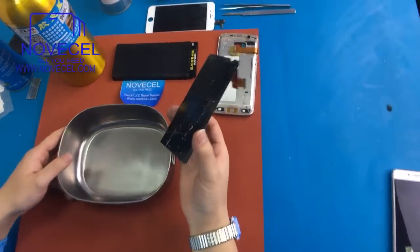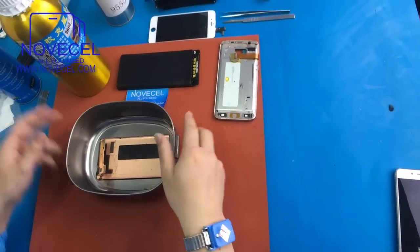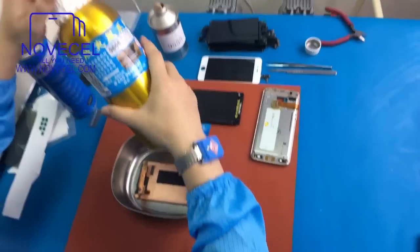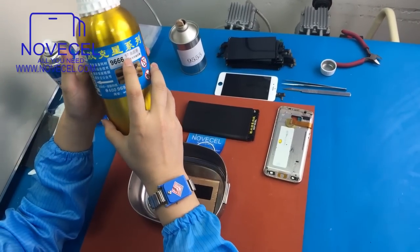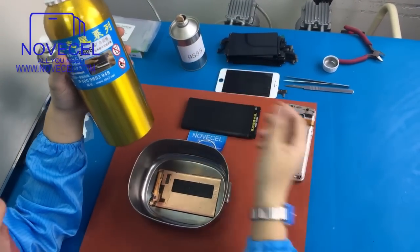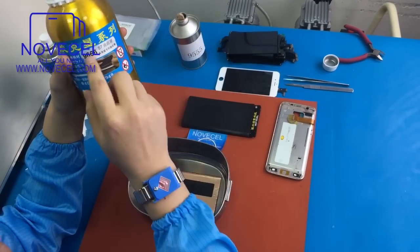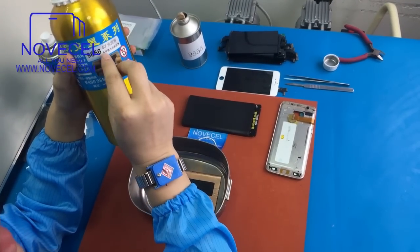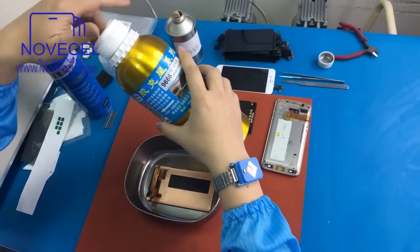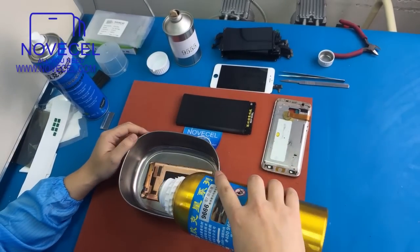Now you have to use the container. Just put the screen on it. So this is the Novecel 9666 — N-O-V-E-C-E-L. What we sell to other countries is Novecel 9666. Because if you buy it in the market, they copy us, and you may break the LCD.